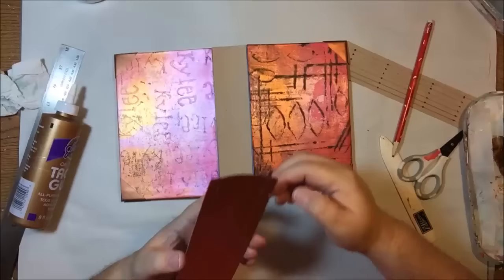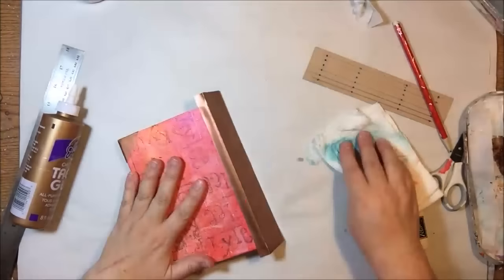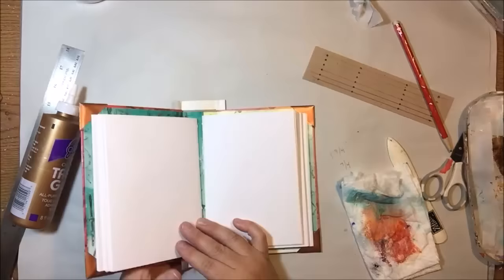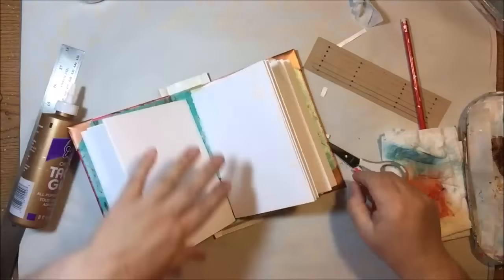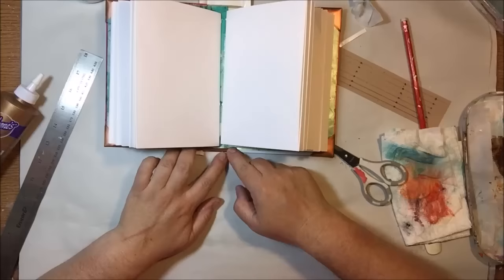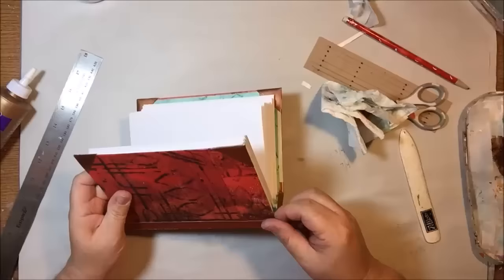Then I glue the spine cover on, making sure those two flaps going toward the front and back of the book are glued down really well because they cover the crease where all the different papers intersect. I'm using a paper towel to rub and remove any excess glue from the shiny paper. For the under-flaps, fold them to the inside and glue them down. It helps to make a little cut where the folds are because sometimes the paper doesn't want to cooperate. It was also a little too long so I had to trim it.